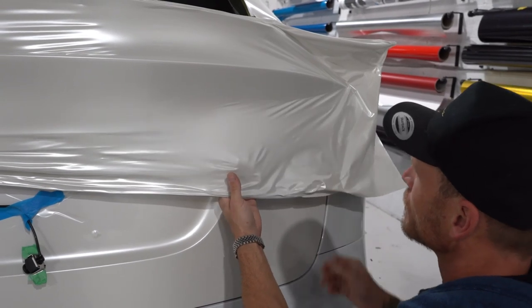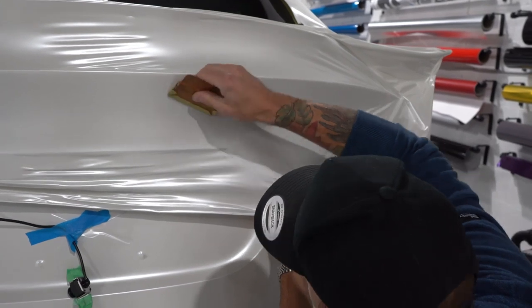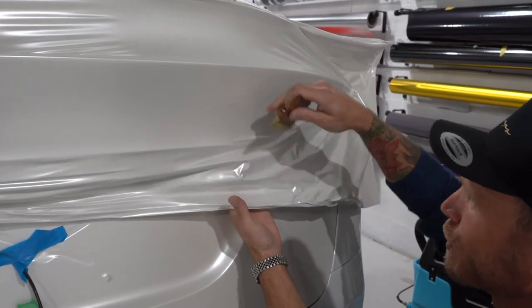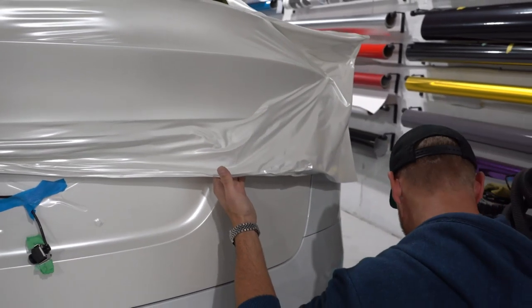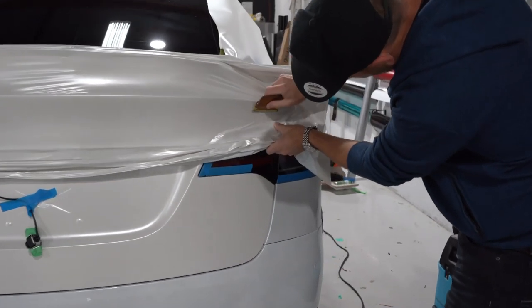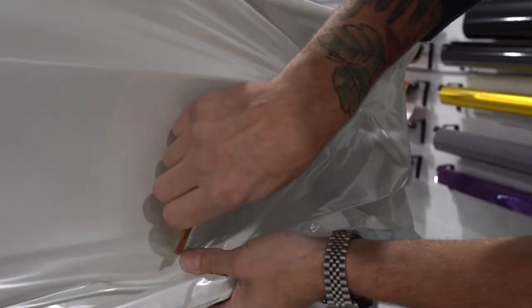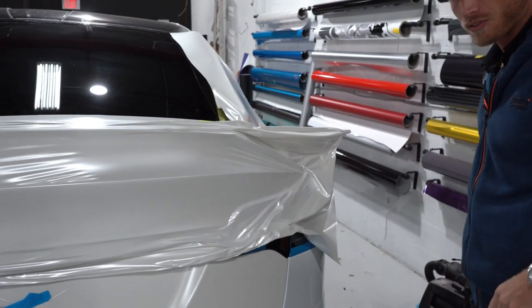I need my green squeegee — it just conforms better; you want something that curls into this area since it's not perfectly flat. It's lifting off, so I'm always relieving tension from the edge. I'm not trying to add more tension to the edge — I always lift up from the edge and then push the film down. This makes it so I'm not adding more tension to these areas. The rest is a bit of a mess now, so let's fix all that up.